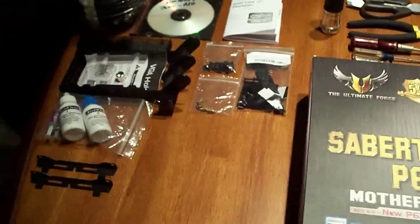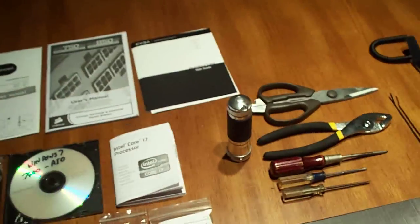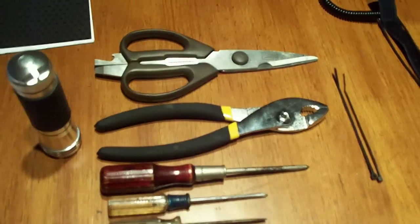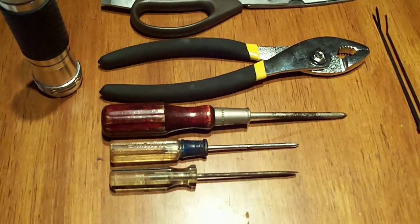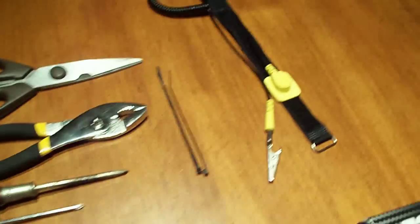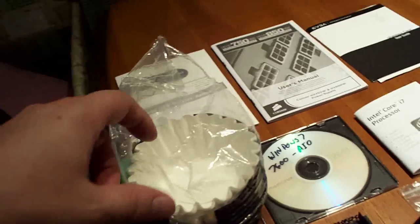As you can see, I've got my whole table set up here for what's basically going to amount to a whole new build. I've got scissors, pliers, large and small screwdrivers, zip ties — I'm going to need more of those. There's my trusty anti-static wristband.